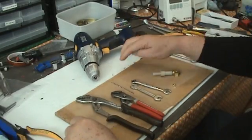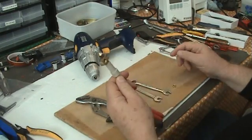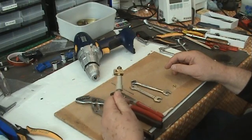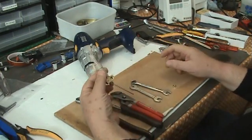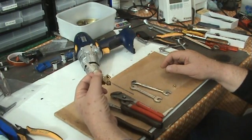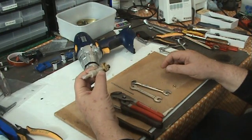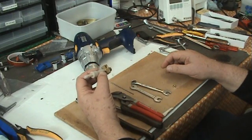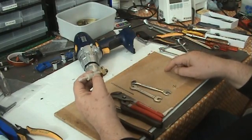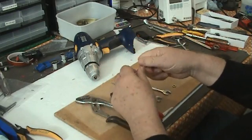Hi, this is James Hardiman of heyjameshowdoi.com and today we're going to have a look at how to investigate, fix up, and get going the Mendel Parts version 9 hot end. If you've ordered it complete, this is how it comes, but it may have problems. We're going to completely dismantle it - if you've had some problems you may have to completely dismantle it and put it back together again. We'll show you that process, and then in a separate video we're going to put the heater in the hole and the thermistor in and do all the wiring up.